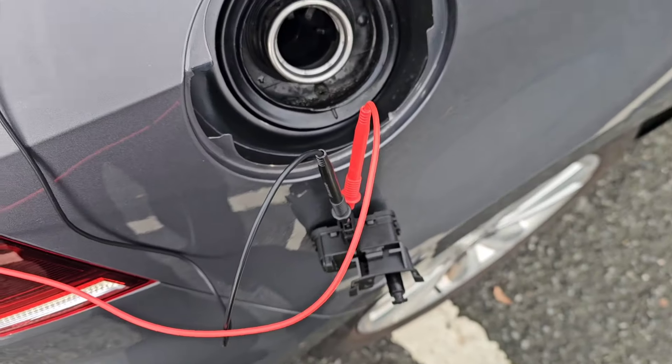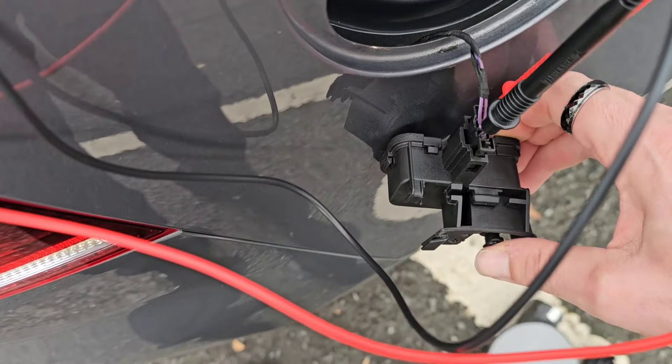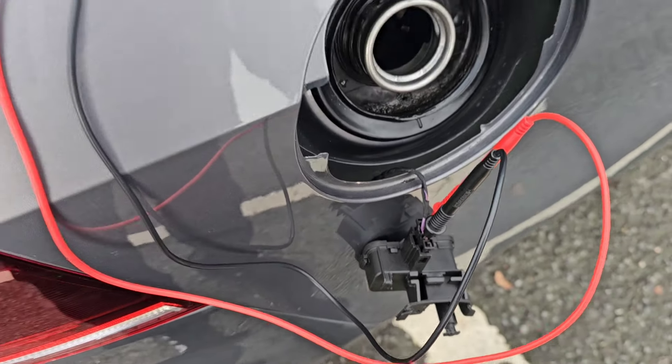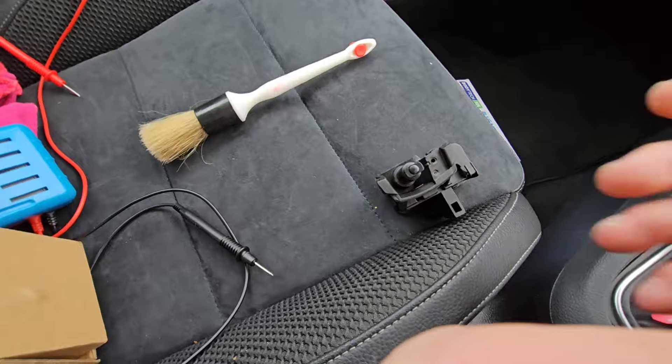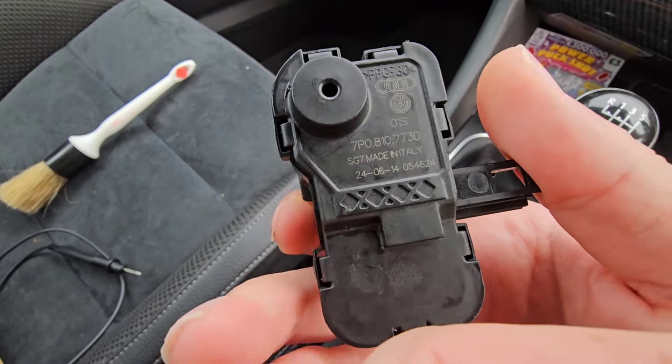So we're getting voltage to the switch — it's just not working. That's locked and this still isn't working. So we need to switch this over. Just nip into the car and get the new one and have a look at that.